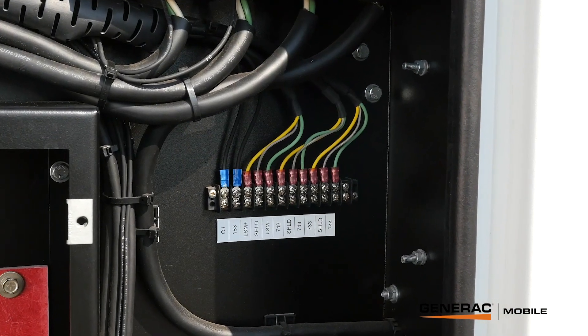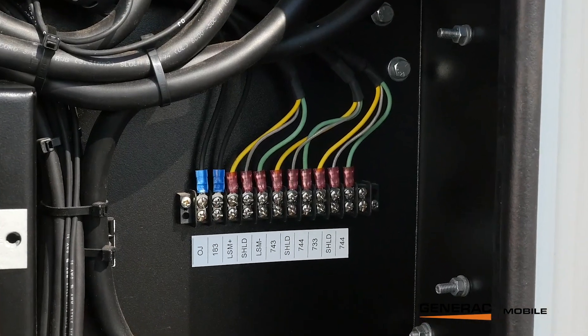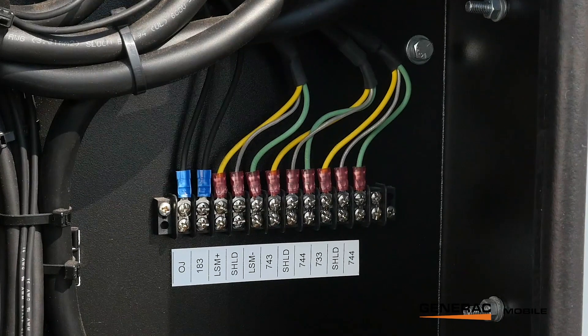The six colored wires on the far right are your standard CAN connection between any COMAP or similar MGG 450 units. The three colored wires to the far left are for analog load sharing with a third-party controller such as Deepsea or DIF. The two black wires on the far left of the terminal block are for a remote start connection.